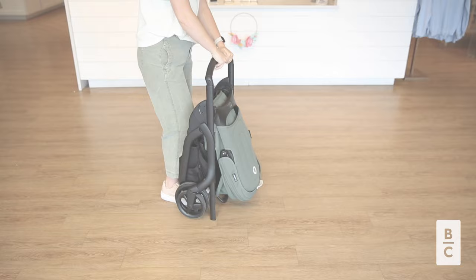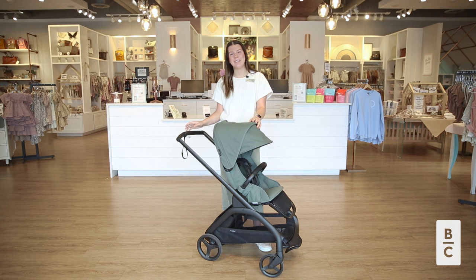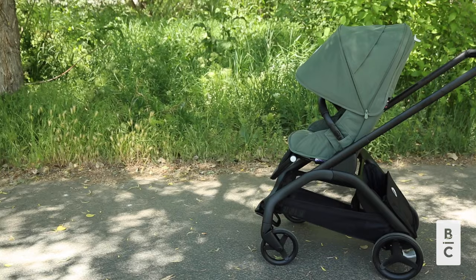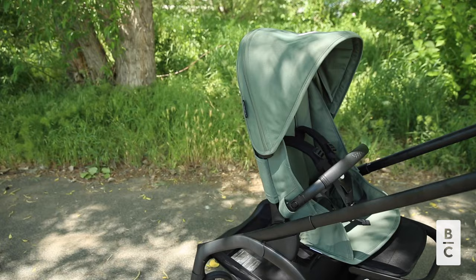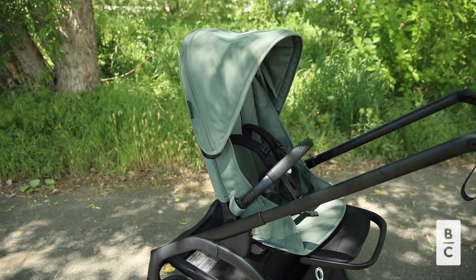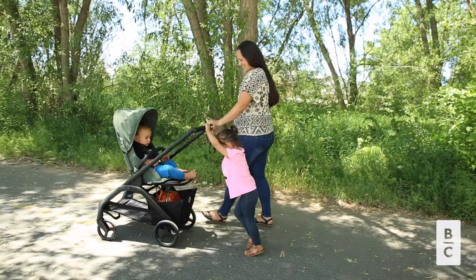That wraps up our video today about the Bugaboo Dragonfly stroller. We love this stroller because of its sustainable features, lightweight design, and compact fold. It's a fantastic option for families on the go and we recommend you check it out. To purchase the Dragonfly and explore a wide selection of accessories, visit babycubby.com. We offer price matching and free shipping on orders over $95. Thanks for watching, we'll see you next time.